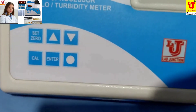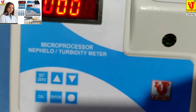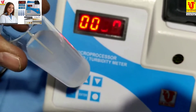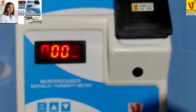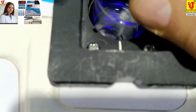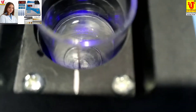Now I am taking the blank, which is distilled water, and this is the 100 NTU/JTU turbidity standard solution. I am inserting the blank into the test tube holder — always coincide the test tube mark with the sample holder mark to get better results.